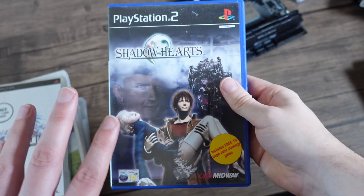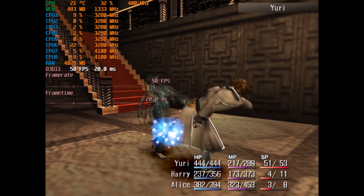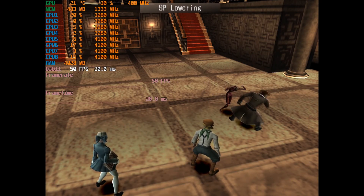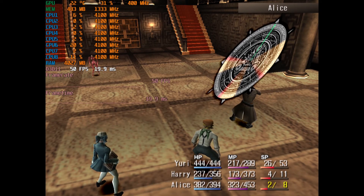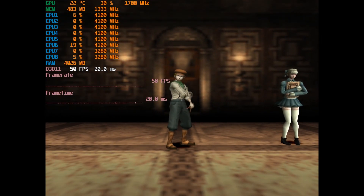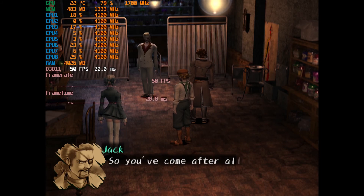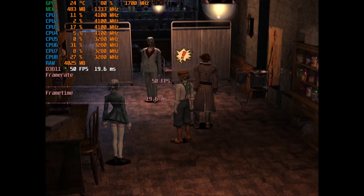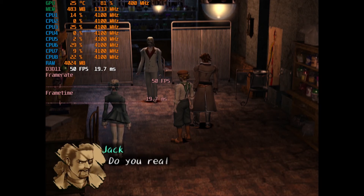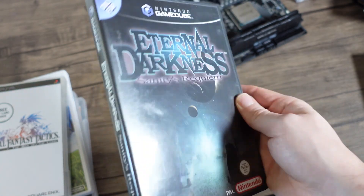We're going a little further along the timeline. Let's look at a nice PS2 game — this is Shadow Hearts. Next up, good old GameCube with Town of Darkness. Once again a very good game to play — this will mess your head a little bit.